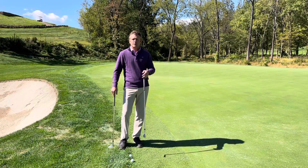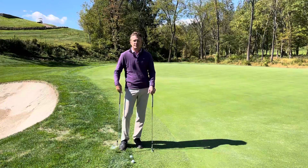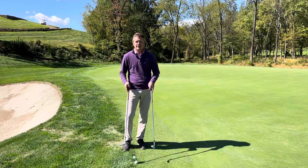Hi Stonewall, we're back for our next tip of the week. I had the pleasure of playing the old course yesterday and I had this shot on number 14, so I thought I would share with you my thinking through the shot and the two options that I like to use.